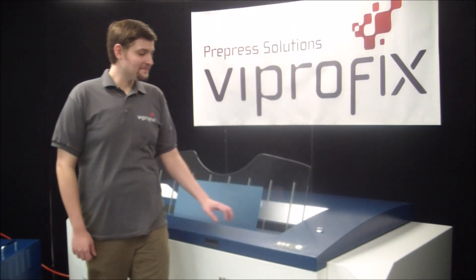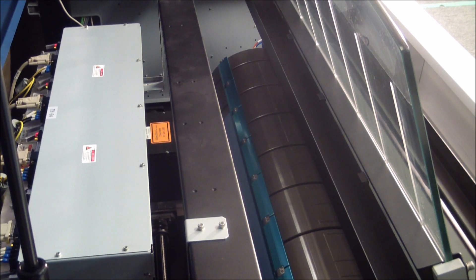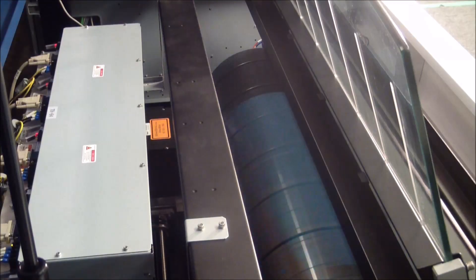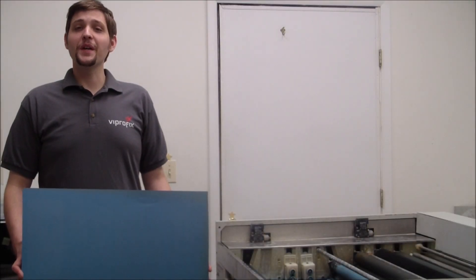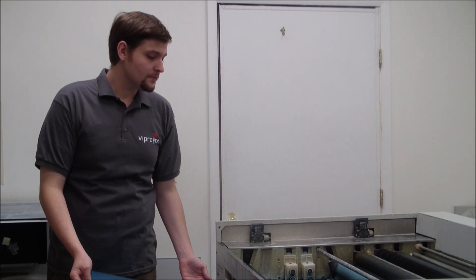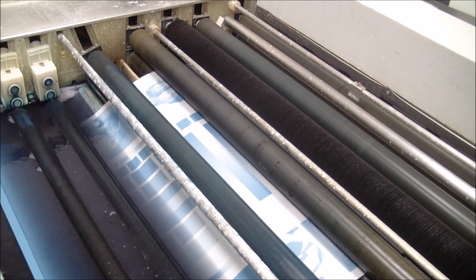So, let's see this machine in action. For demonstration purposes, we're going to manually process this plate. And here's our exposed and processed plate.